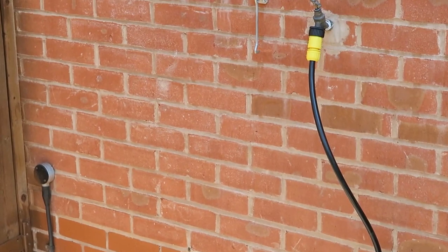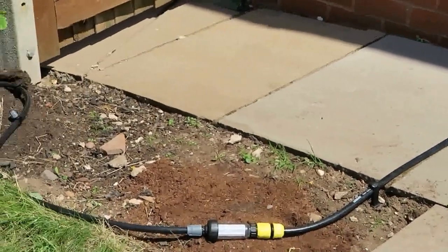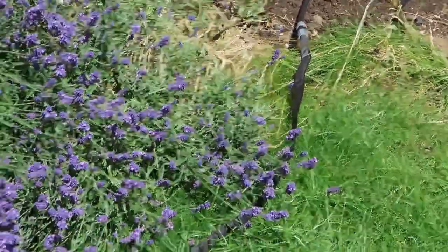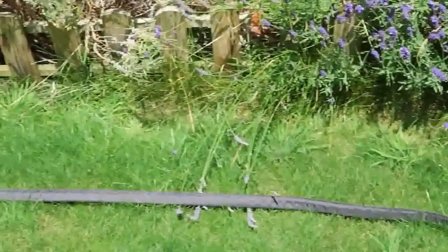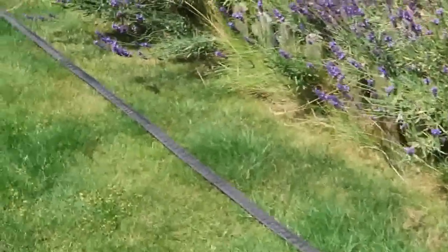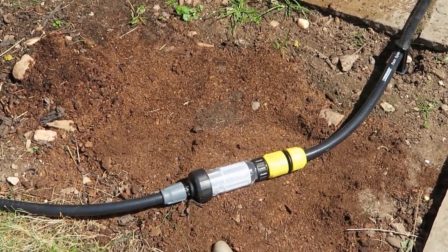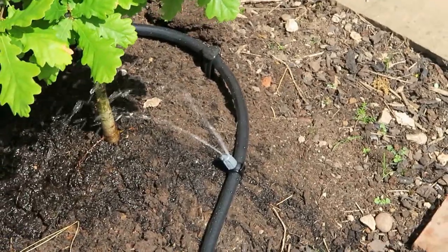So this is how it looks: I plug the hose into the outdoor tap and then we have the filter. Around the tree I have this drip collar, and here as you can see is the soak hose. I'm not going to tuck it into the plant right now because if I tuck it in, I can't demonstrate how it's going to look. Right at the end I have placed the closed end. So now I've turned on the water and you can see the water is gushing through the filter — the pressure reduction. And next is where I put the drip collar.